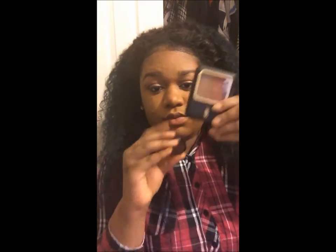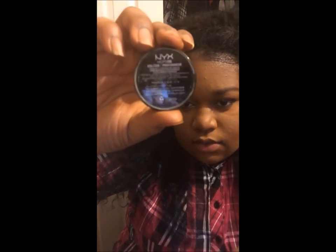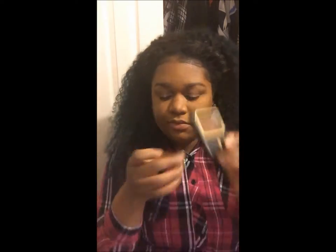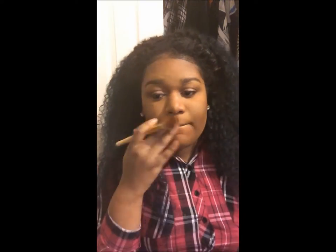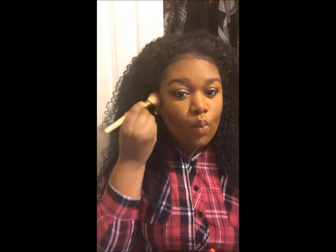You can either use the Black Radiance powder or the NYX powder. This color is Hollow and you can get it from the NYX website or any stores that carry NYX. The Black Radiance color is Rich Mahogany — they're dupes, basically, and they look exactly the same to me. I just wanted to try the NYX since I've never seen anybody really use it.